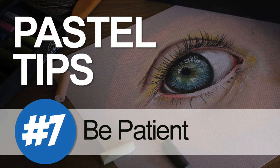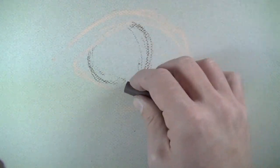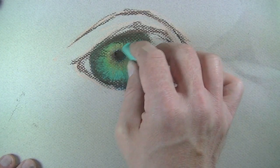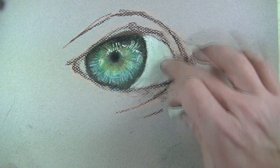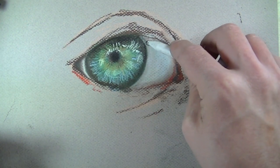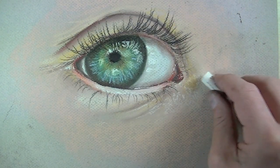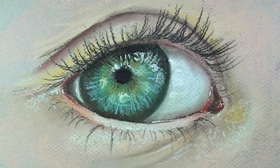Pastel tip number seven: be patient. Now I realize I just encouraged you to draw quickly and loosely, but being patient is a completely different thing. We need to allow those layers and mixtures of colors on the surface to actually do the work we intend them to. We can work quickly as we make the applications, but we have to allow the drawing to develop through multiple layered applications. A lot of beginning artists expect immediate results, and this just doesn't happen with any medium, especially with pastels.